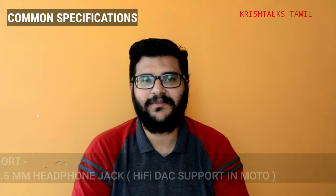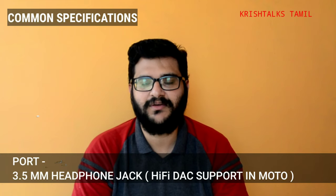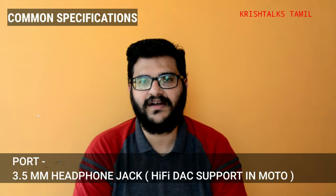Another common feature is the 3.5mm headphone jack. Both support Hi-Fi audio technology. This means you can use a very high-quality, costly headphone with a bigger driver, and the audio output will be very good. That is a major advantage.